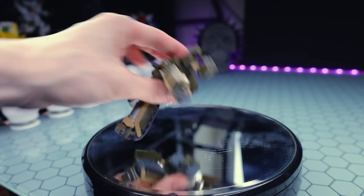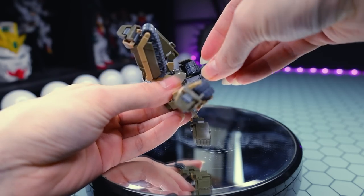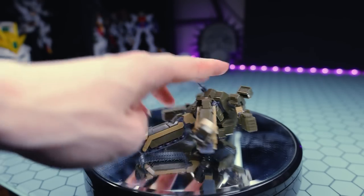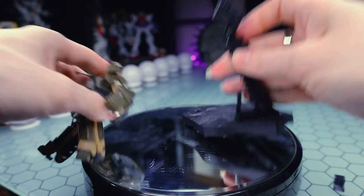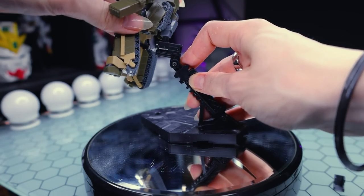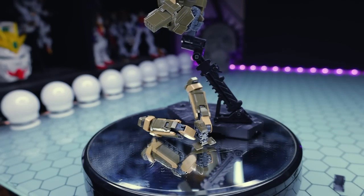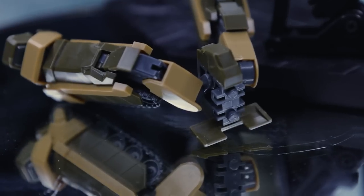We do have an included action base adapter so you can pose it. However, it is inclined to fall over backwards all the time no matter what pose you get it in. The action base adapter attaches onto the backpack, but those legs keep falling off — glue those. When you're building it, cement or glue those; it'll save you a lot of hassle.